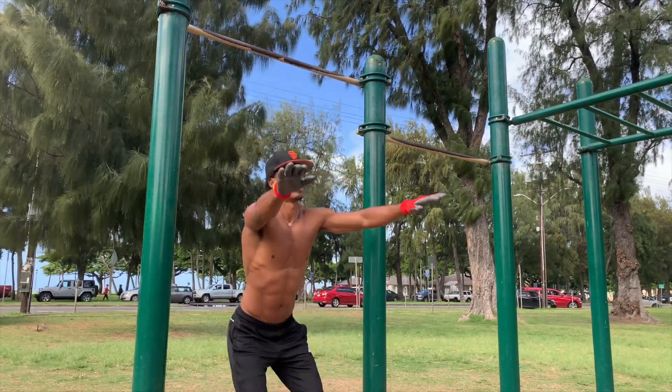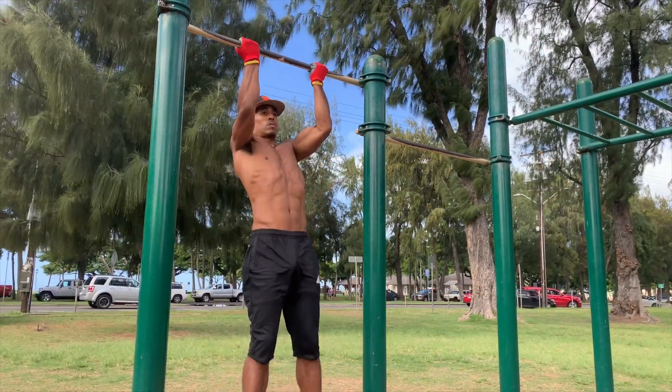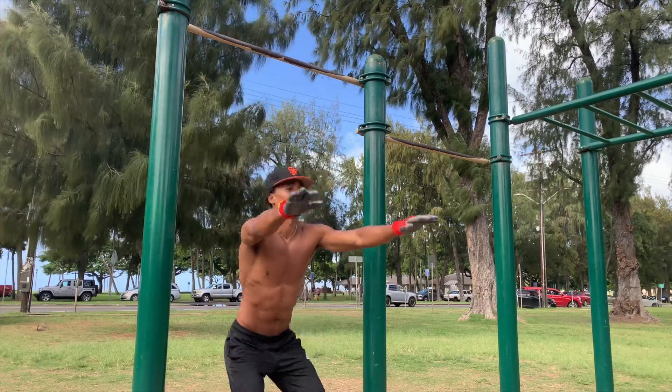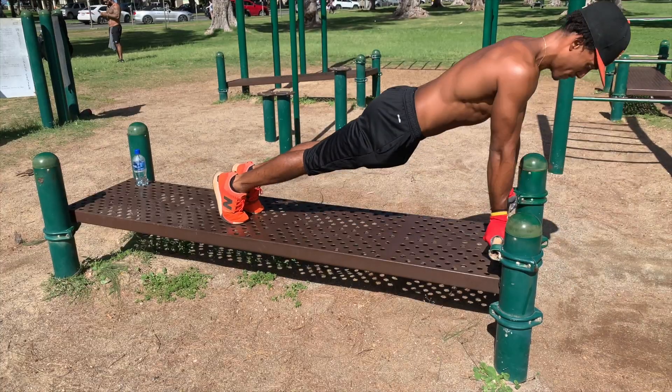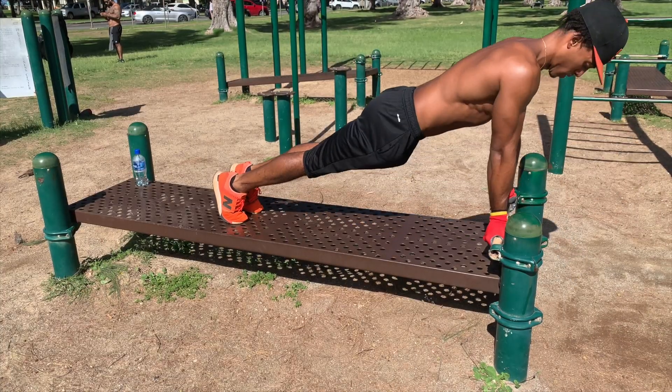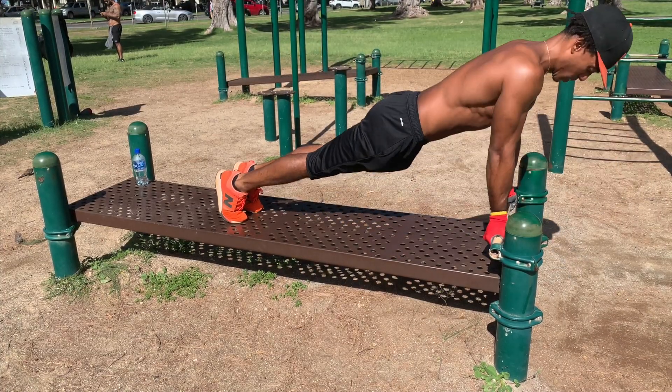When I go from chin-ups and squats over to triceps, I'm working different muscles. Then when I move to push-ups, I might be working similar muscles but I'm not isolating the exact same ones, so it's giving my muscles time to rest.